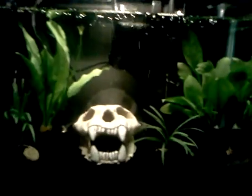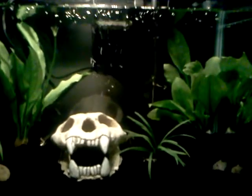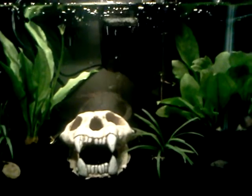I had it running for about almost a week with no fish — just the water, plants, and water conditioner. And then I went to go take a water sample at PetSmart and everything was good.